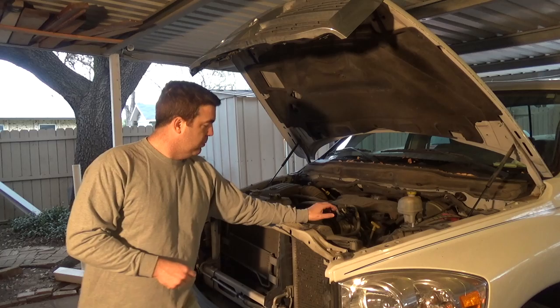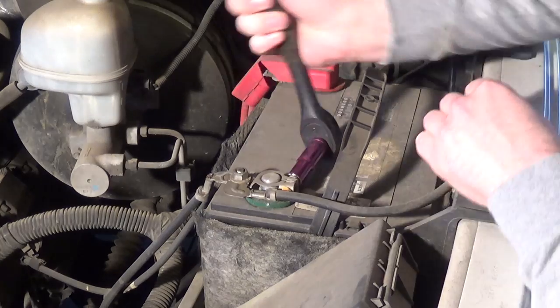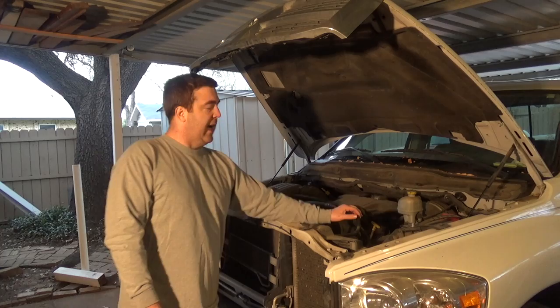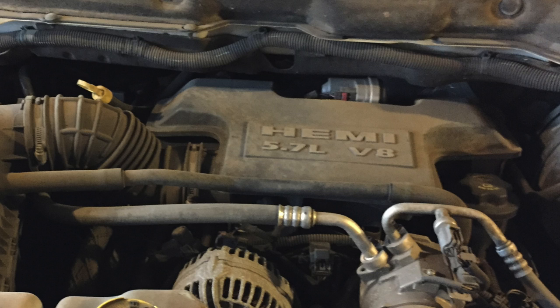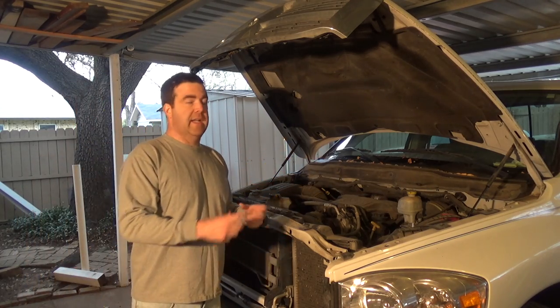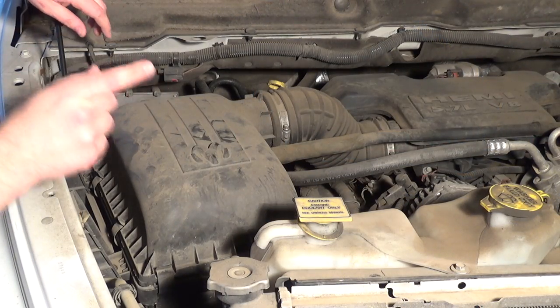This should be a fairly simple project — we only need a couple of tools. The first thing I've already done is disconnect the negative side of the battery and move the cable out of the way. After that, we're going to come in here, remove the air box, the tube, and the air box that is around the throttle body, and then we'll be able to get at the throttle body, pull that off, and clean it.